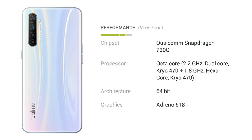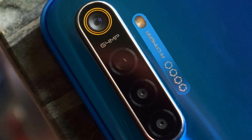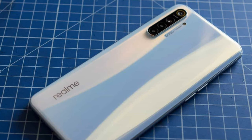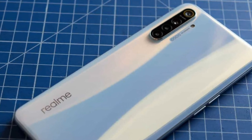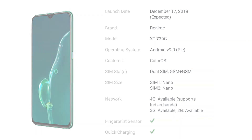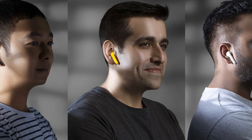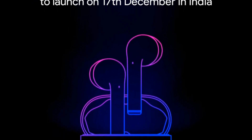RAM and storage options include 4GB RAM with 64GB storage and 6GB RAM with 64GB storage. The device does not include NFC. Stay tuned for any further updates on the Realme XT 730G.